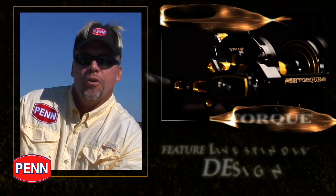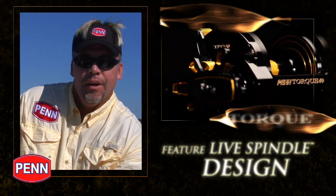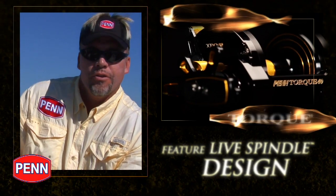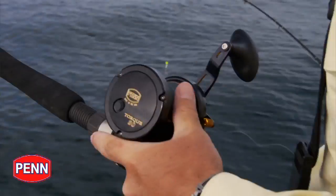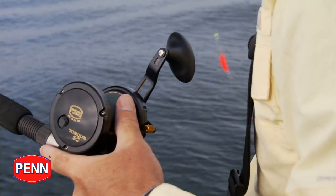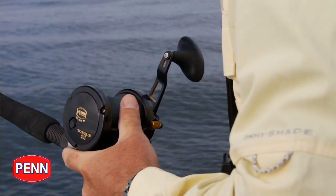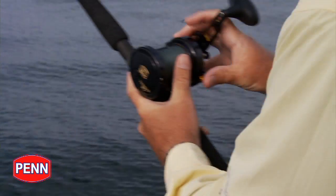The Penn Torque Star Drag Conventional Reels feature a live spindle design. In a nutshell, what that does is reduces friction from a free-floating spool and creates an extremely castable reel. It allows the spool to spin independently of the spindle and pinion gear, which significantly reduces friction experienced from the extreme acceleration of the spool when you're casting it.